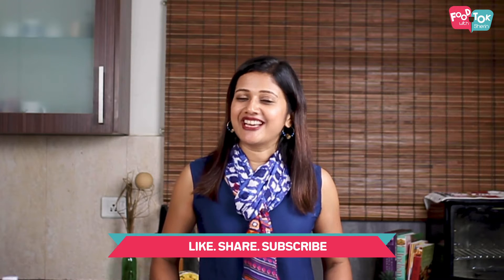Before we head on with the recipe, don't forget to click the subscribe button and like and share my recipes. Let's check out the ingredients first.